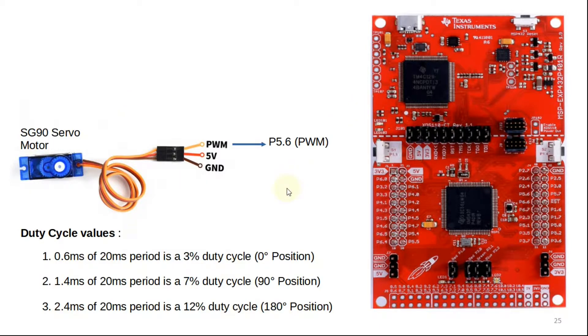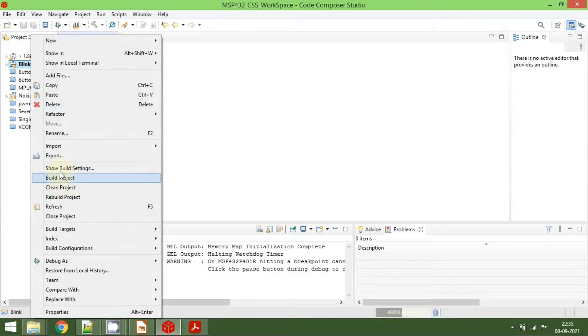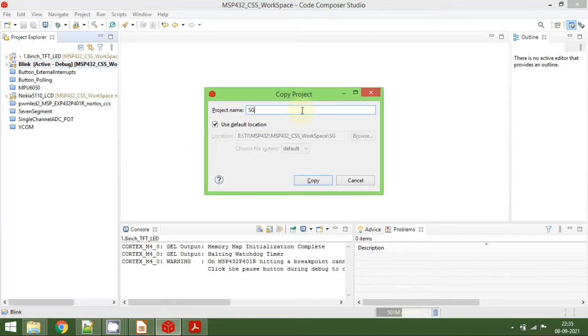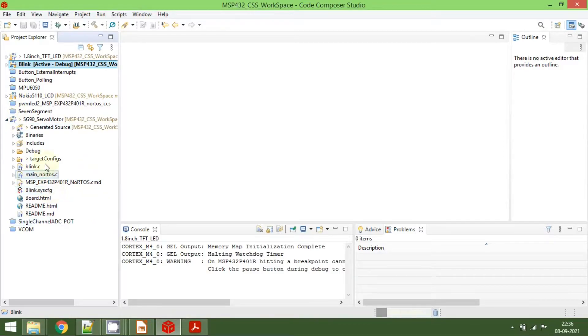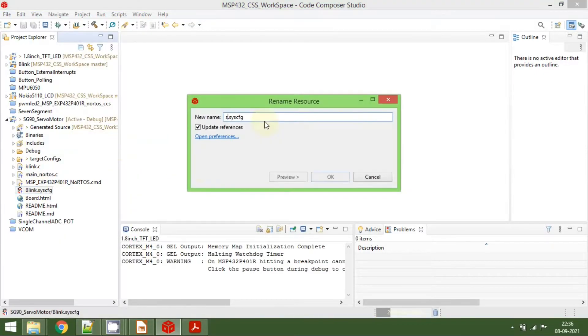That's all for the theory. Now let's go to Code Composer Studio. I am going to copy an existing blinky project, paste it, and rename it as sg90_servomotor. Then I will also rename the blinky .syscfg config file to sg90_servomotor.